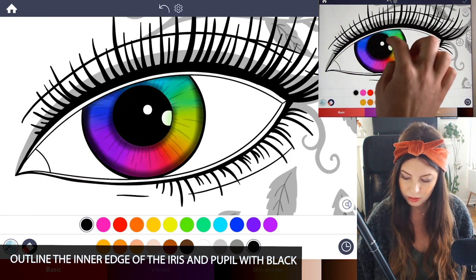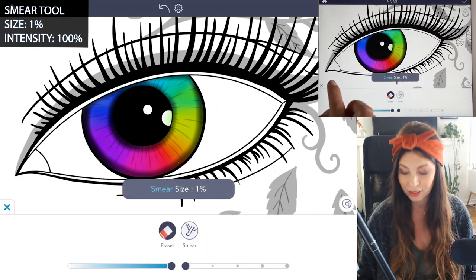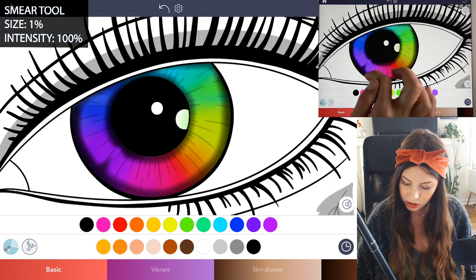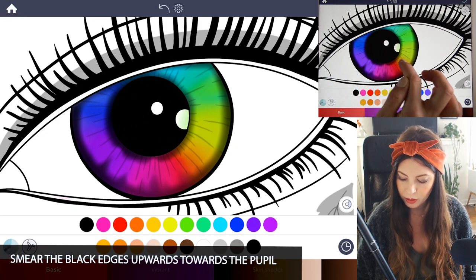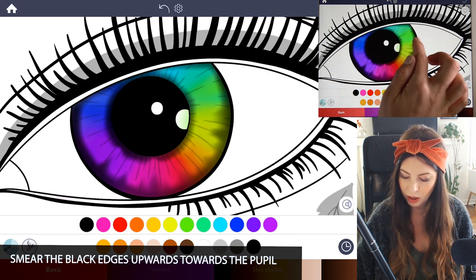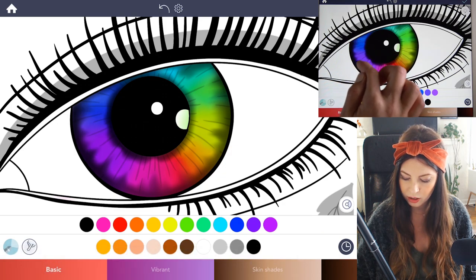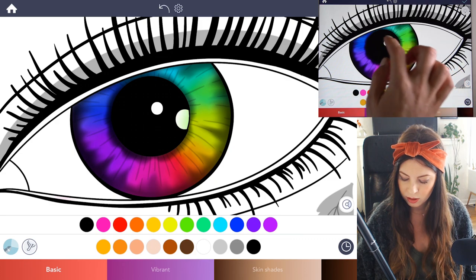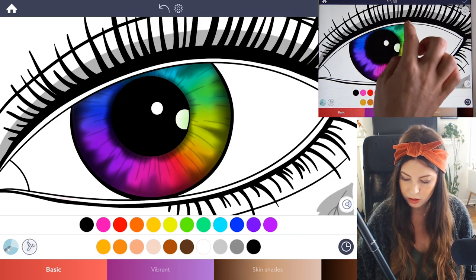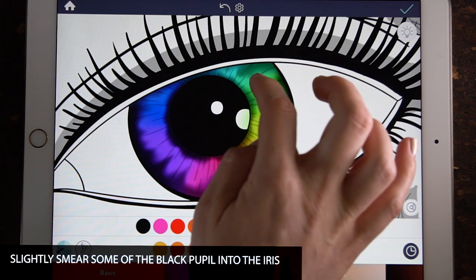Now select the smear tool, set the size to 1 and intensity at 100. We want to smear those edges we just drew with the black in towards the pupil. I'm making little smear lines with my finger coming inwards towards the center, drawing it all the way around. Then you can do the same thing with the pupil itself and bring a little bit of the black halo into the color just slightly.